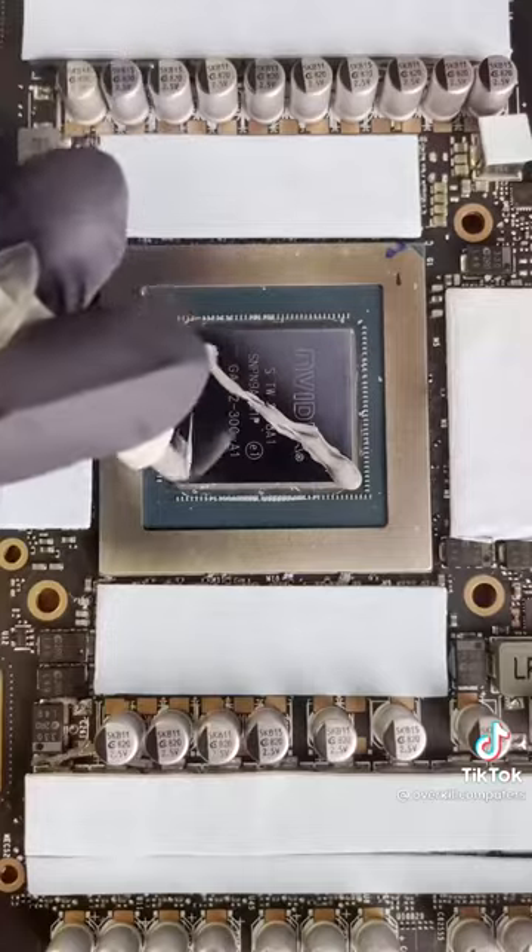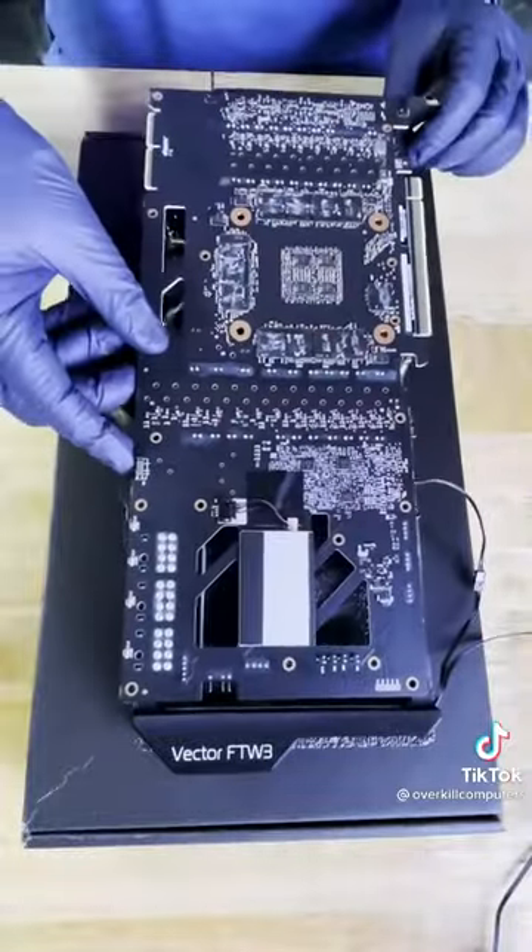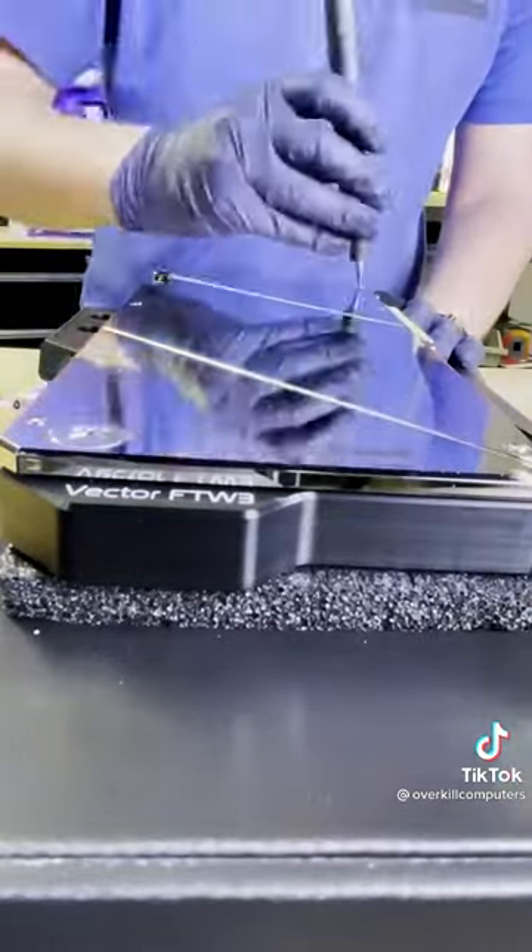Time to crack this GPU open like an egg. And we know what you're going to say — that's too much thermal paste. But it actually shows that in the manual: X pattern baby. Let's zip this work of art together and get it in the build.